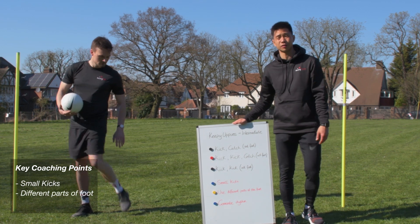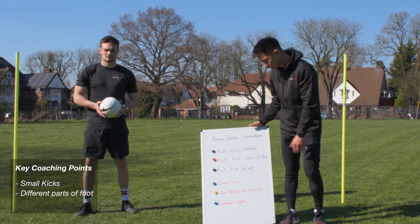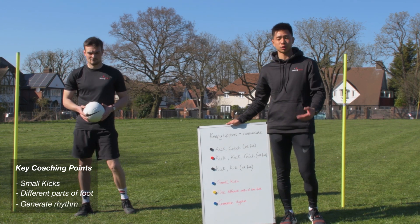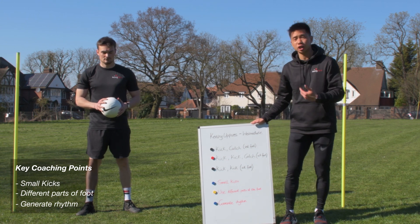So not just the top of our foot — we can maybe use the inside of our foot or the outside of our foot as well. Third key coaching point: we want to generate a nice rhythm. We should now have progressed and be able to generate longer sequences of keepy uppies, so we want to generate a nice rhythm.